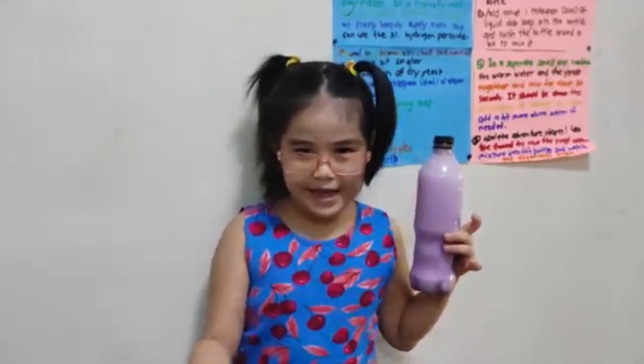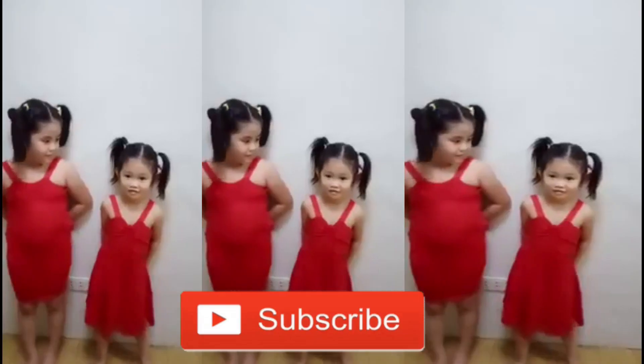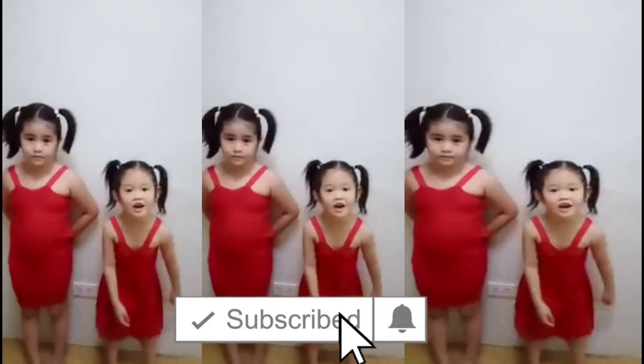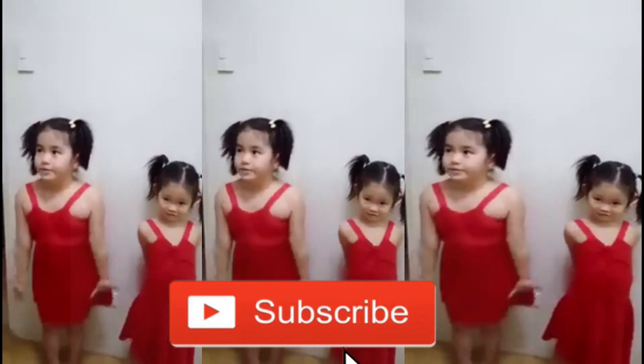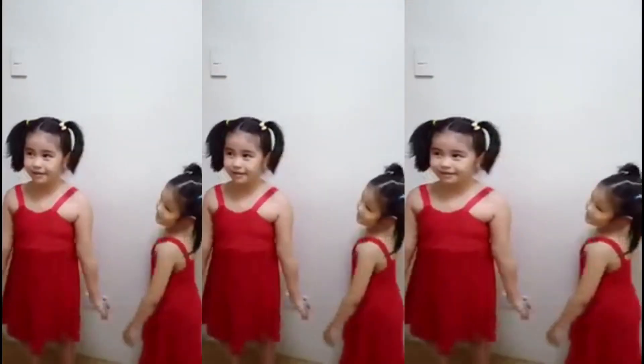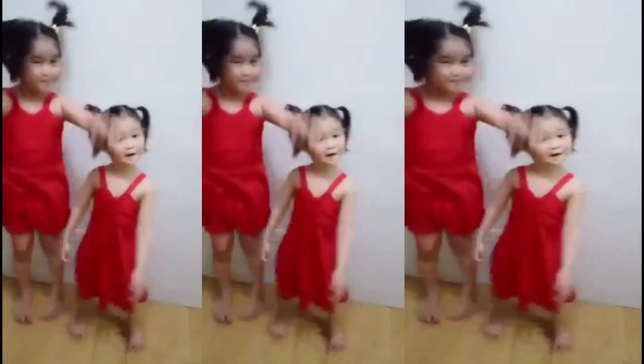This is the fantastic foam! Thank you for watching. Don't forget to share and subscribe on our channel. Don't forget Jesus loves you. See you on our next video, bye bye!